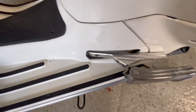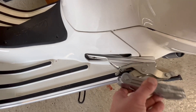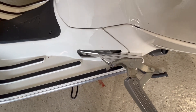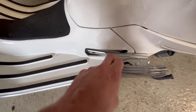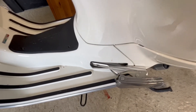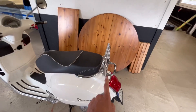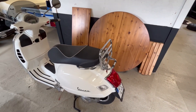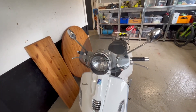I have these here to get the footrest for the passenger out further, but it doesn't look very good to have these out here, so this will be removed. The luggage rack on the rear will also be removed. I don't know if I'm going to keep the windscreen or not.